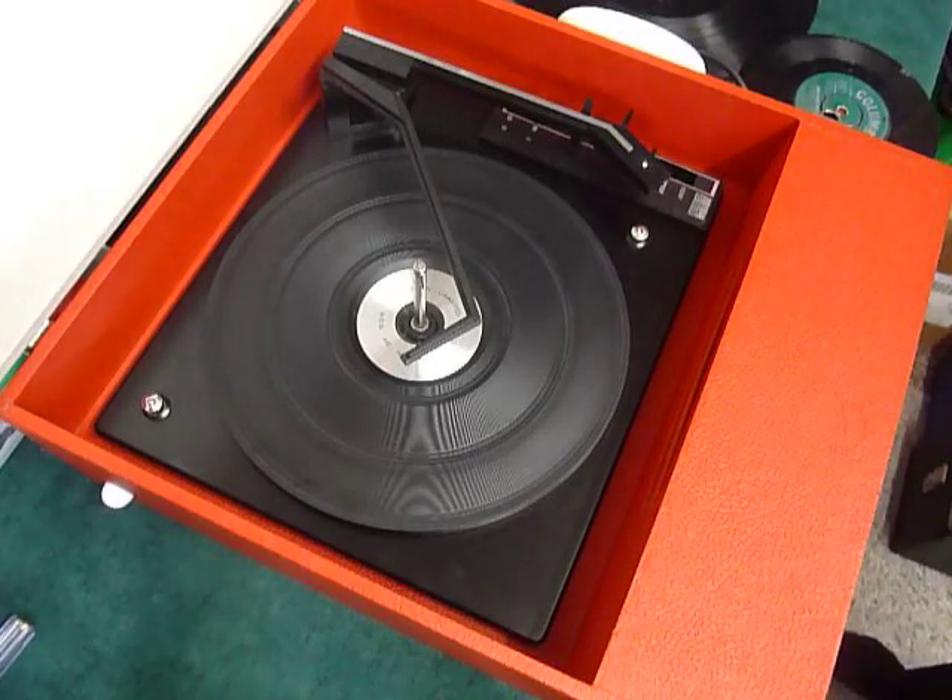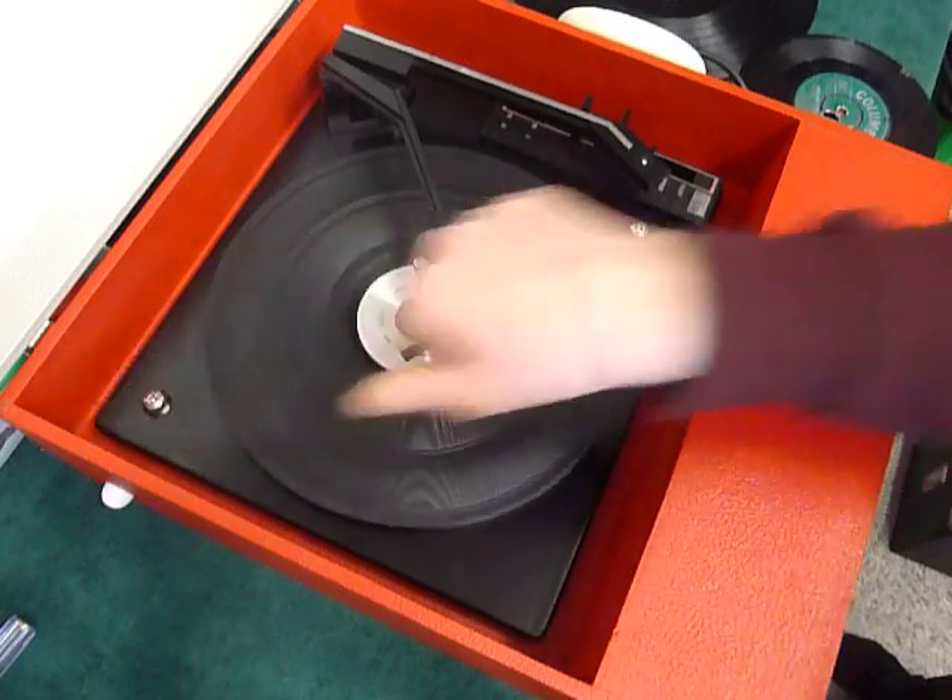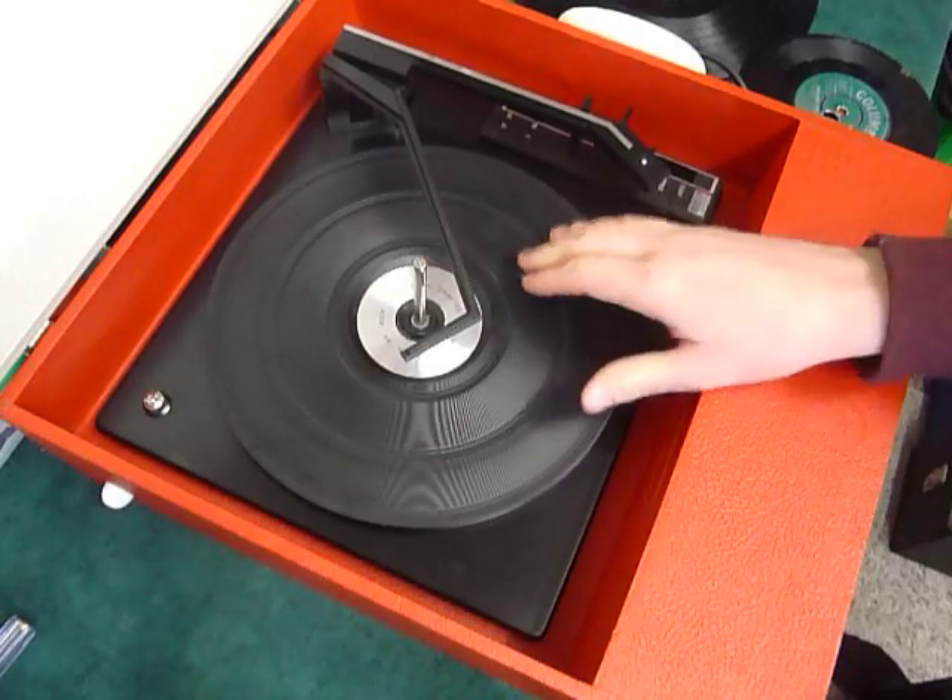First thing to do is screw down the two transit screws on the deck here and here. Screw those fully down clockwise so the deck floats on its springs, and remember to release the arm clip.